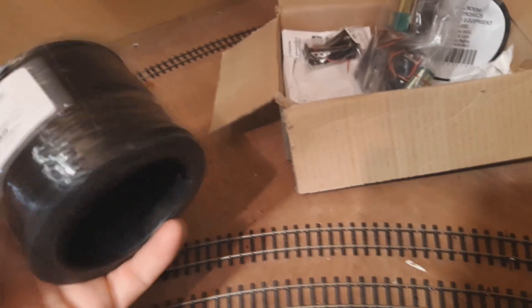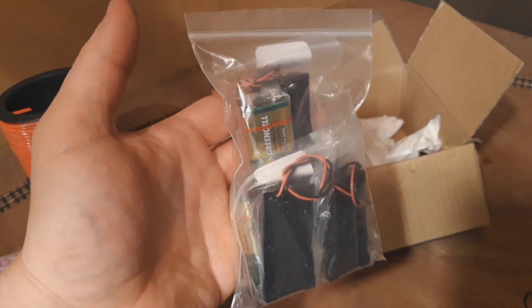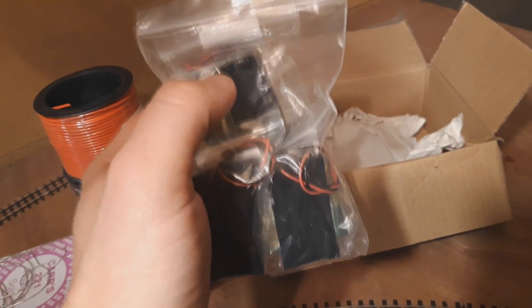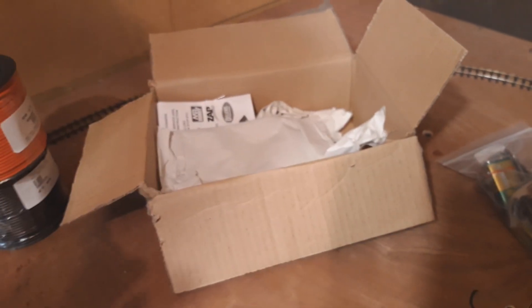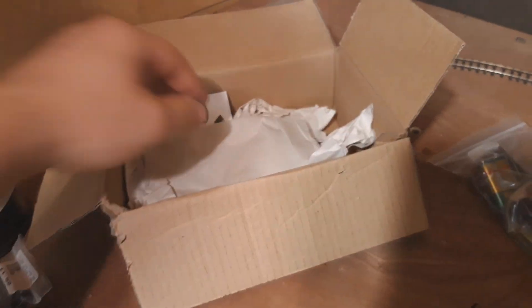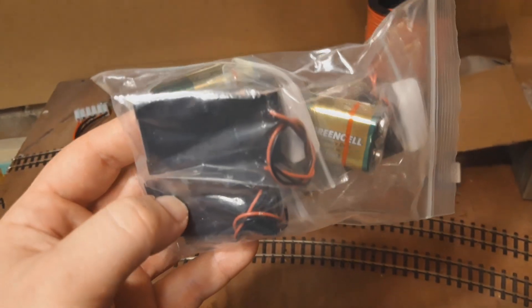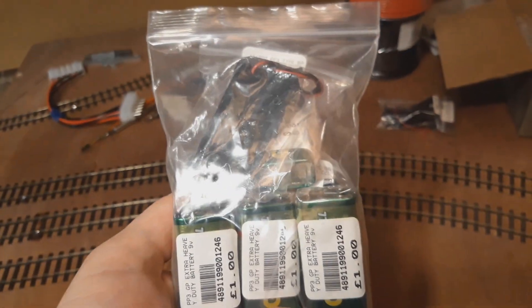I've been purchasing some bits and bobs, and now I've got a box of goodies. More wire because we're running out. The workaround — 9 volt batteries, because I tried them and it works. We're going to use these, and I might double them up to 18 volts because some people use 24 volts with the same things and they're fine. If 9 volts lacks a bit of power, doubling up to 18 will work. I get a lot of my stuff from Railroom Electronics — good choice, quite useful.